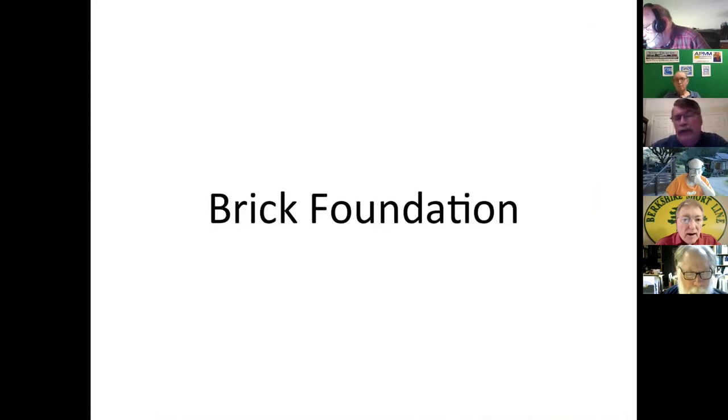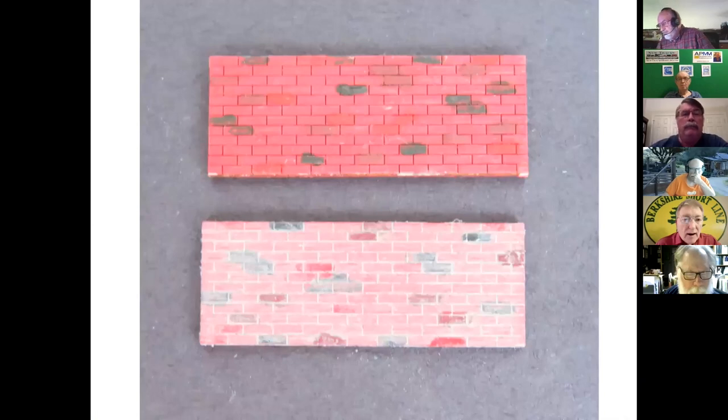There's a brick foundation on this building, so I decided to paint it. I didn't want the bricks to all be one color, so I painted it all with a craft paint red, then went back with black, a darker red, and another red tone. When it came time to do the mortar lines, I used an oil paint. Since I had water-based paints underneath, the oil paint didn't attack them, so I didn't have a problem with wiping out the details I had put in.